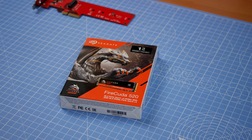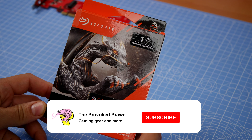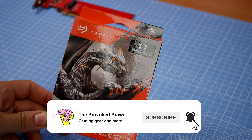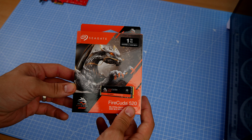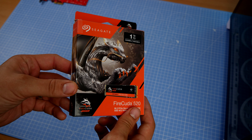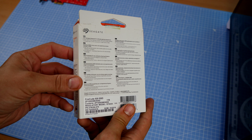Hello, this is the Provoked Prawn and this is a video on Seagate's FireCuda 520. This is an unboxing video, an installation, and a quick chat about what this drive would be like to use, including a test with CrystalDiskMark just to show the transfer speeds.